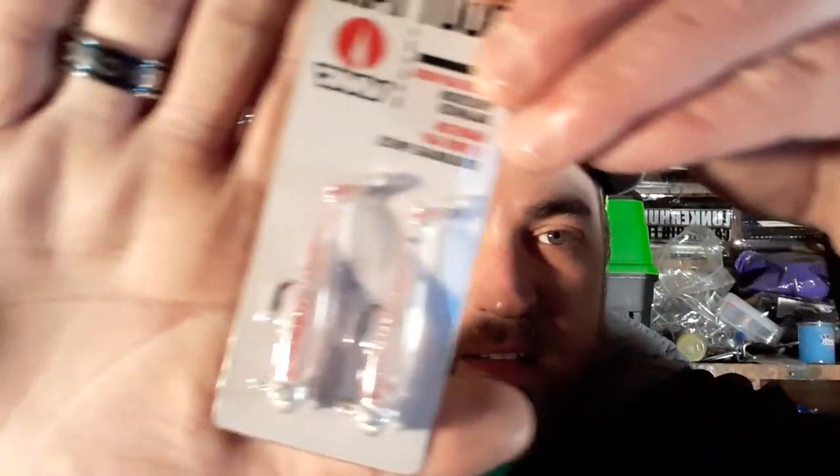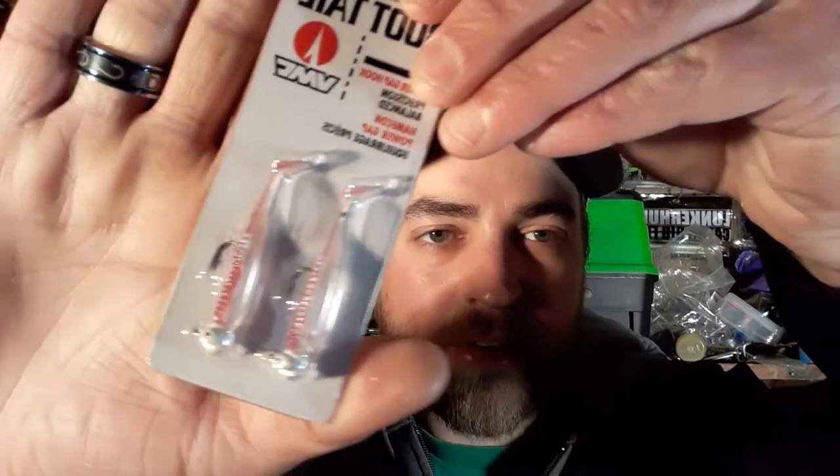Now getting into the actual bass box — first thing I'm seeing is more of a crappie bait. It's a VMC Pro Series boot tail jig, a 1/16th ounce — more of a panfish crappie jig, or something you could use ice fishing. It's a small boot tail swim bait on a jig head. Not necessarily a bass lure, but it'll catch them.